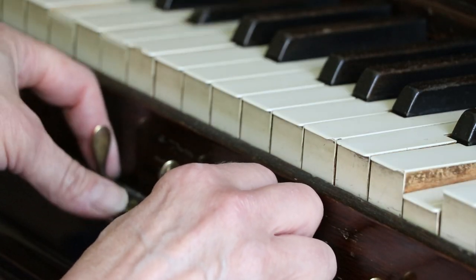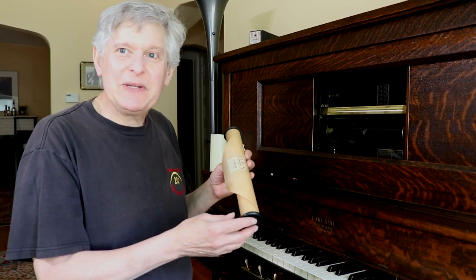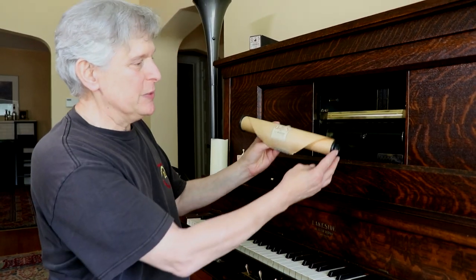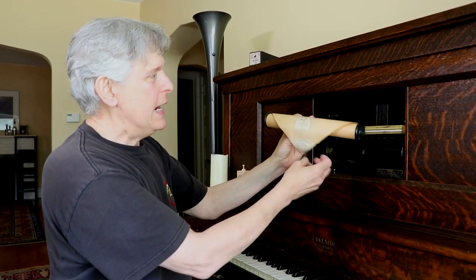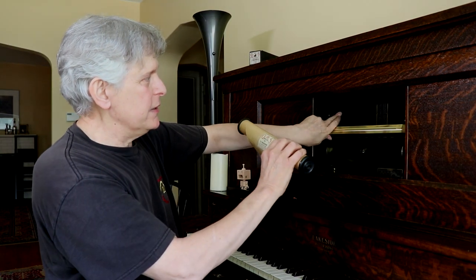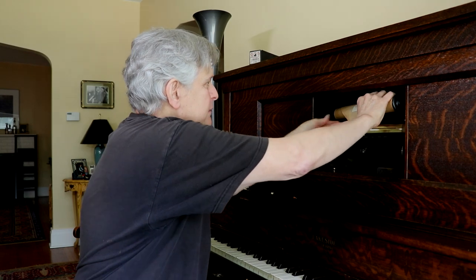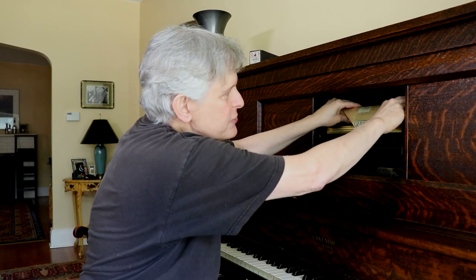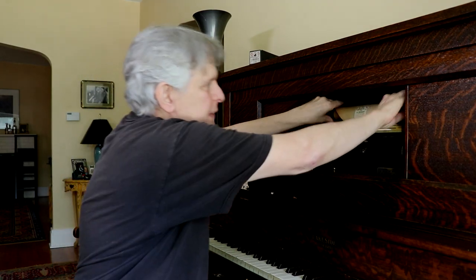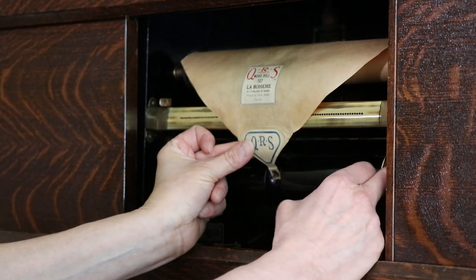Putting a roll on a player piano used to be something that everybody knew how to do. It's no longer the case, but it's really very simple. You would hold it so that the title is facing you, like a window shade, just like this. And the left chuck here on the piano is spring-loaded, so you want to push that in, which enables you to position the right one with the drive slot onto the drive chuck. And then it's where it belongs. And attach the tab end here to this,